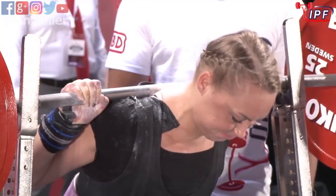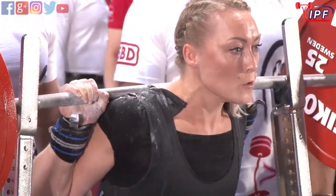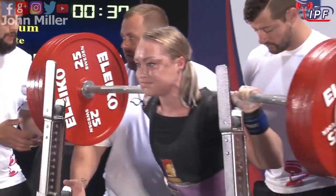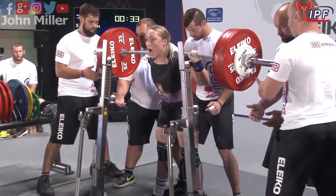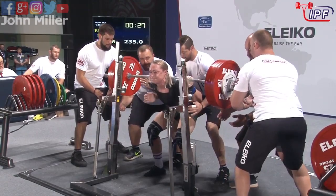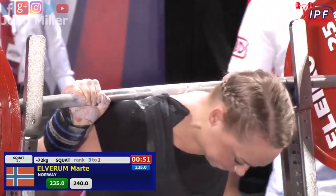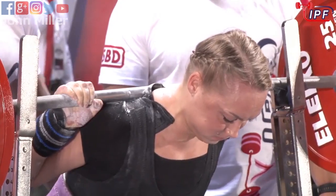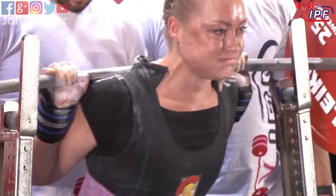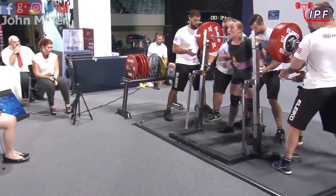She went to 240 at the world championships last year, 242 and a half the year before, 252 and a half in 2017 in Pilsen. I think at 235 should be fairly conservative, and a very clean squat attempt by the looks of it, looking to conserve a little bit of energy. It's a long competition. Right now, Martha Elverham from Norway.